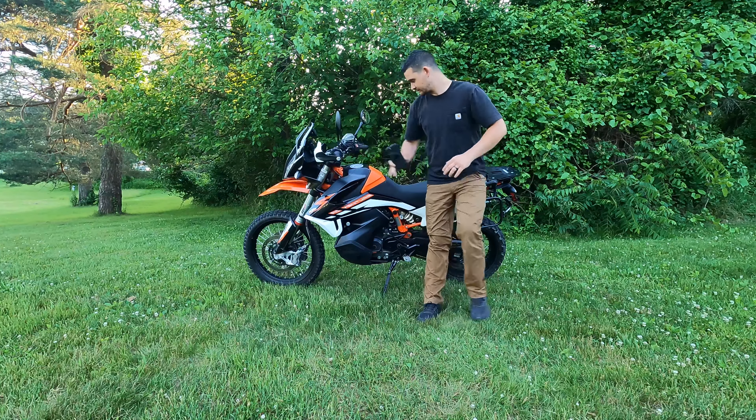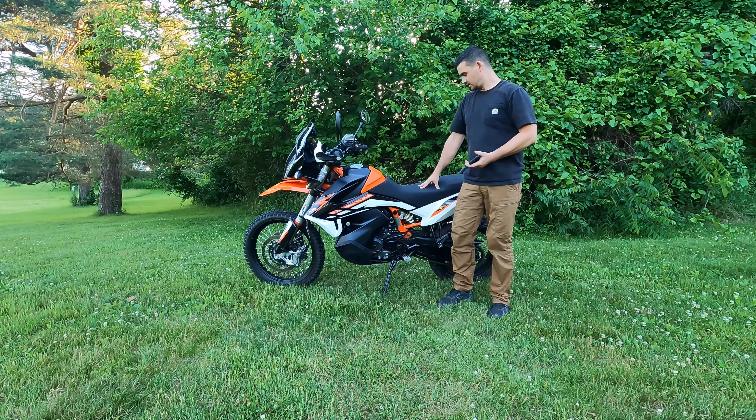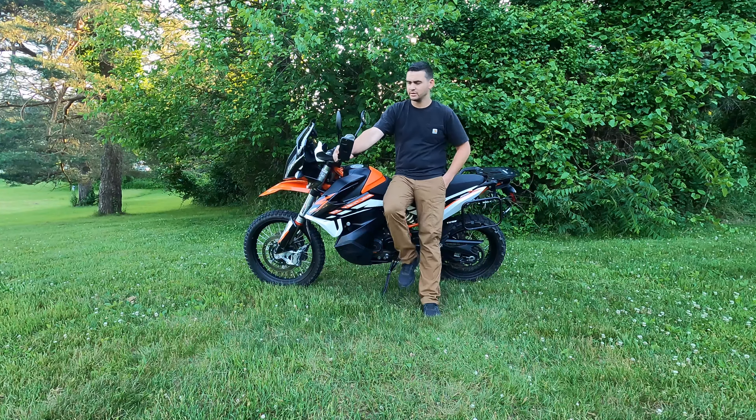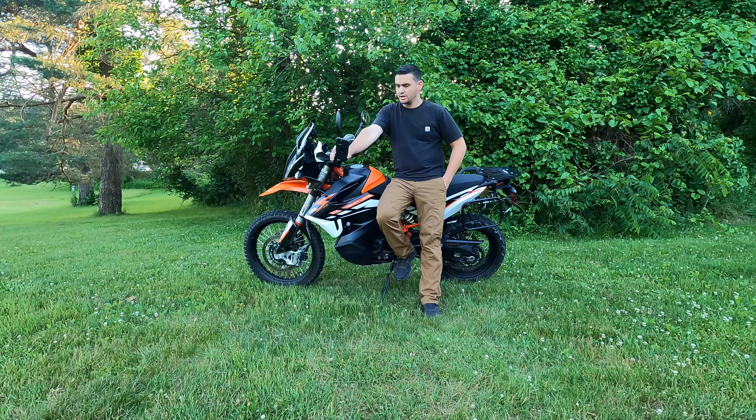The seat — I absolutely love it. It is probably the best seat I've had on a factory bike.